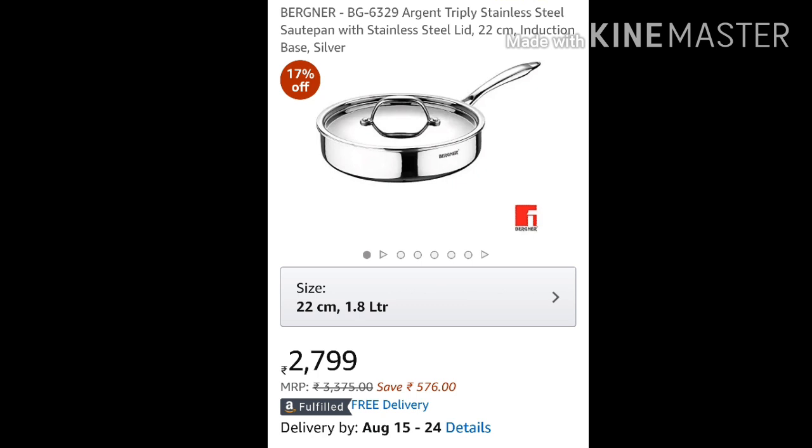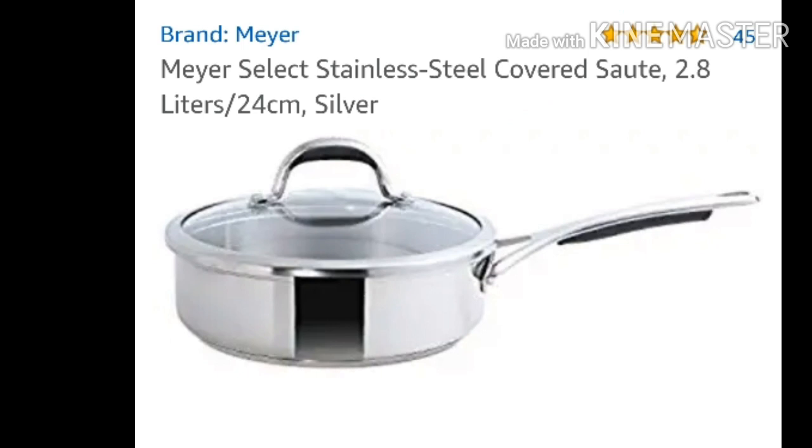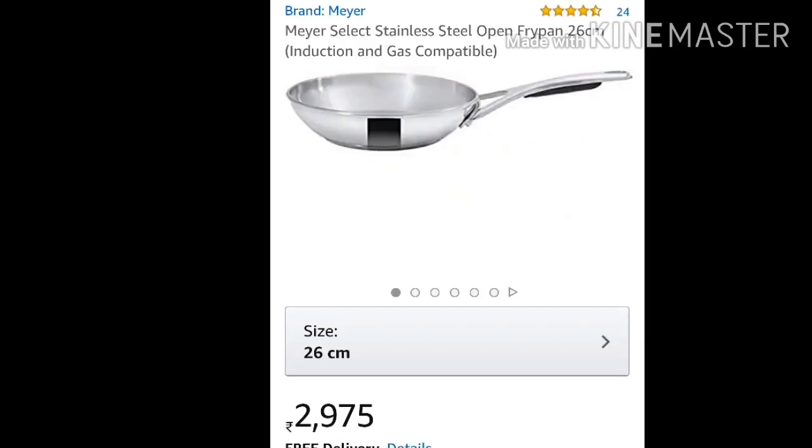If you prefer a stainless steel pan with a lid, the Bergna saute pan is an option. The price of the 22 centimeter 1.8 liter Bergna saute pan is 2799 rupees, and it comes in 26 centimeters also. Vinod also has a wok pan which comes without a lid — it comes in 26 centimeter 3.2 liters, is induction friendly, and is priced at 2146 rupees. If you prefer stainless steel pans that are totally nickel-free, the Mayor Select stainless steel cookware is an option. Note that only the Mayor Select range is nickel-free, whereas the Mayor Tri-Vantage triply range is not nickel-free.